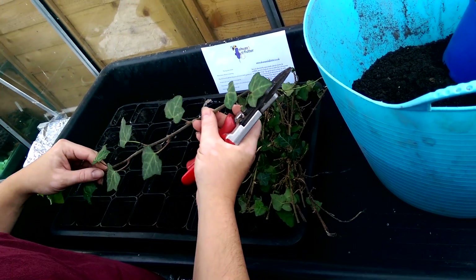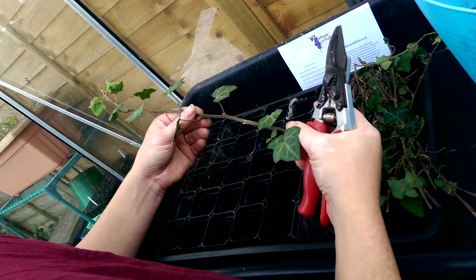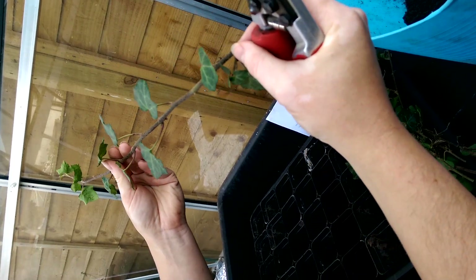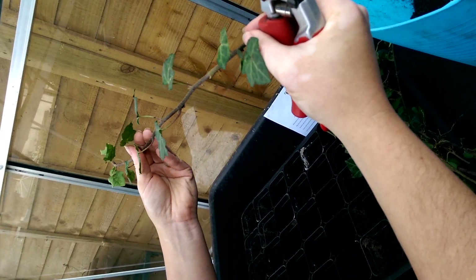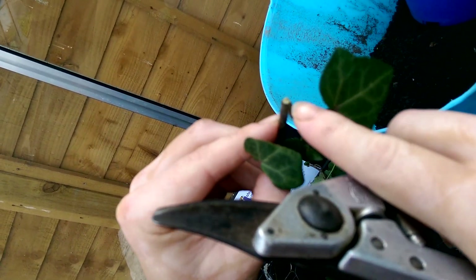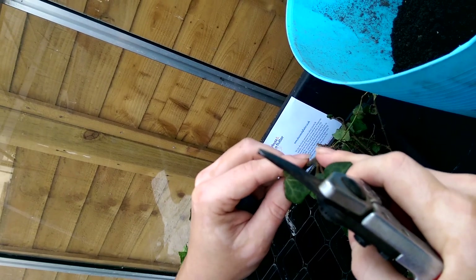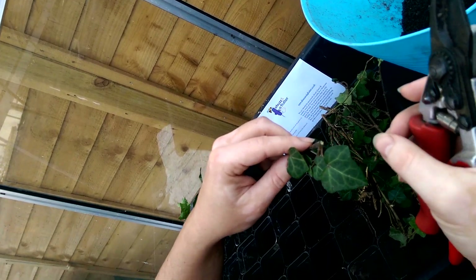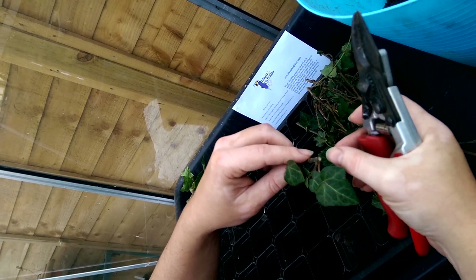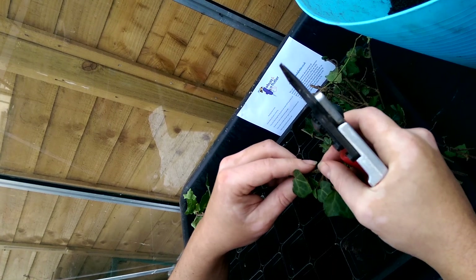The first one I want to show you is what we call a leaf cutting. I've gone outside and taken a length of ivy — Hedera — and if you look here, I've cut it just below a leaf node. The reason we cut below a leaf node is that the chemicals there are at their strongest point for producing roots, so in theory this should have the best chance of rooting.